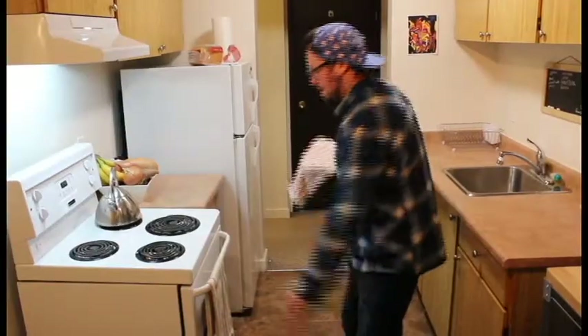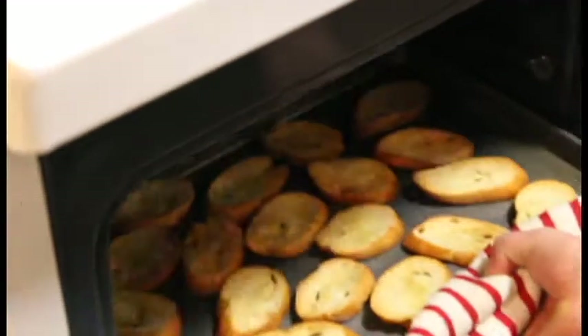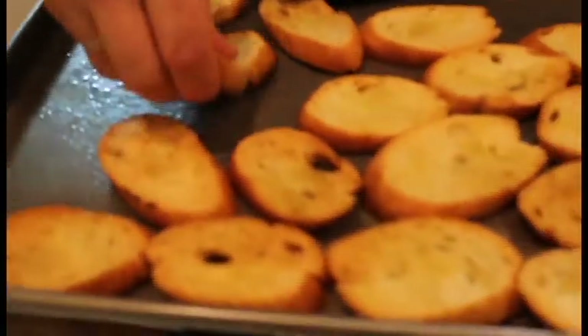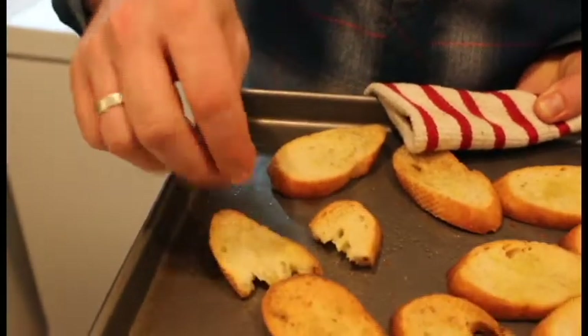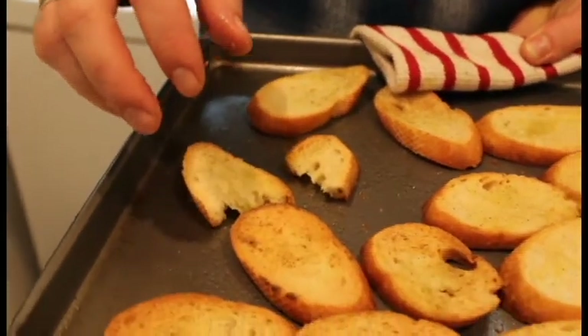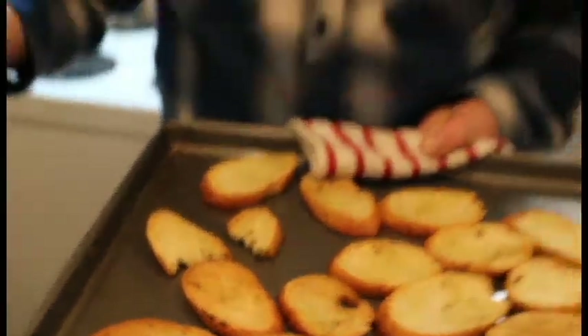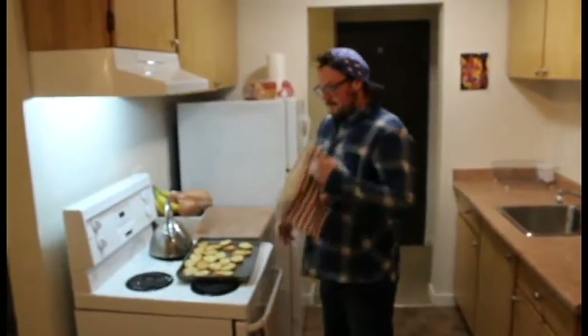This is the color that you want — nice, kind of golden brown. If you break one in half it's crunchy but not rock solid, and that's kind of what you want to go for. Now they can sit out for ages and not really go stale or mushy. Let's set these off to the sides to cool and chop up some vegetables.